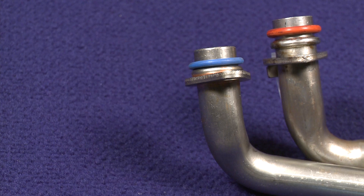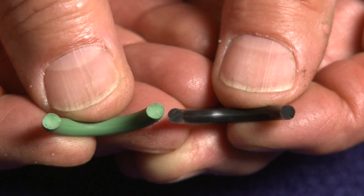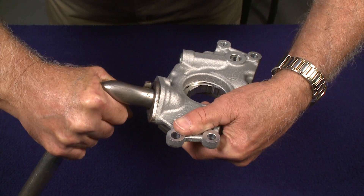If your original o-ring is neither red nor blue, refer to the cross-section diameter. Pay close attention to the o-ring instruction sheet supplied with the pump — the instruction sheet shows the two different design tubes used.